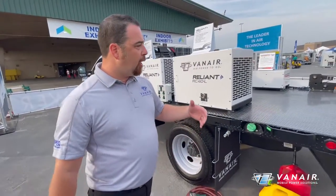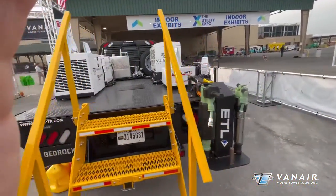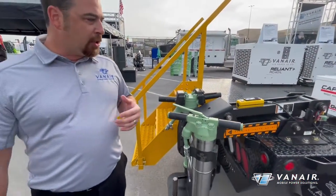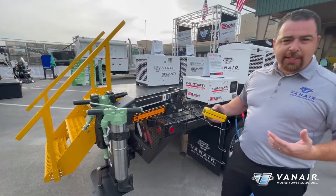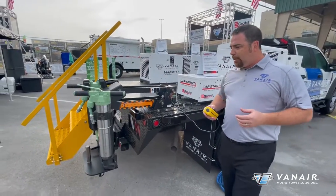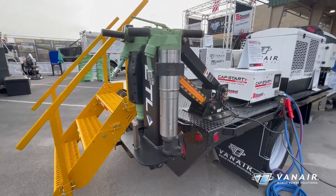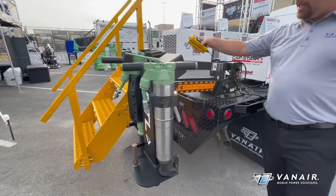As we move around here, we're going to come across and see one of our new electric tool lifts. This is our 350-pound electric tool lift for saving your backs when you're out there in the field. This is going to be DC powered off the chassis, so I'm capable of lifting those breaker tools, drills and such in and out of the chassis, saving your operators' backs.